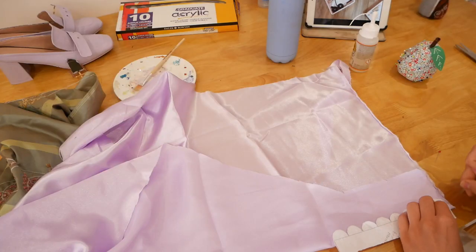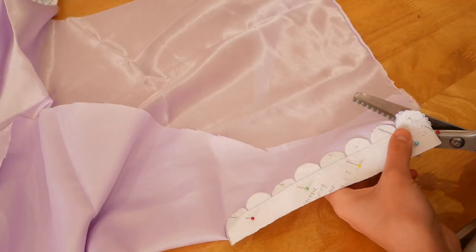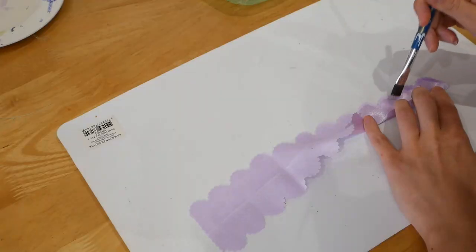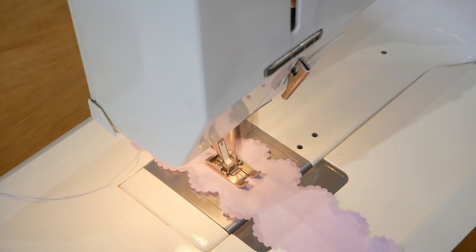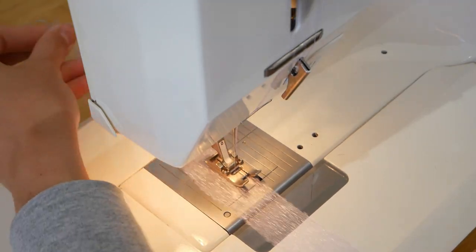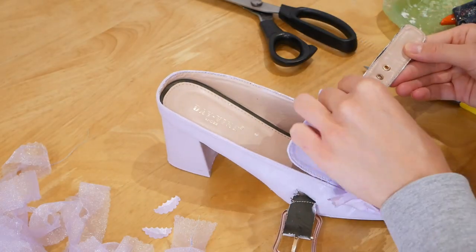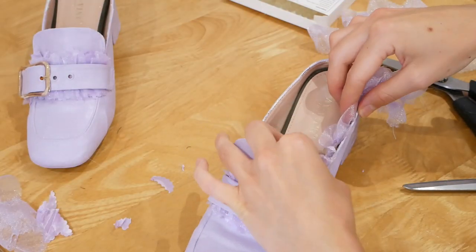I then went back inside to cut out the frills to go under the buckle straps. I used the template I made for my Robe à la Française dress and cut it out of this lilac satin before putting fray check on the edges, gathering it up and then ironing it to create the pinked ruffle. I also cut out thin strips of this lilac organza and gathered that along one edge too, then got out the trusty hot glue gun and attached all of that. This fabric, by the way, is leftover scraps from my Bridgerton dress — so nothing has been bought here.